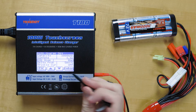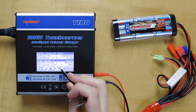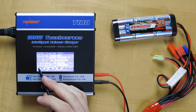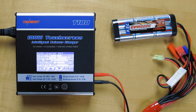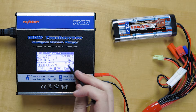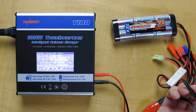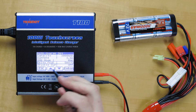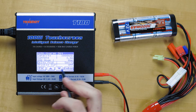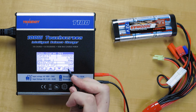Charging mode: manual. You can change that to auto or manual — we'll keep it manual for now. The delta peak is for stopping the charging; 5 millivolts is just fine for this application, so we'll keep it there. And you have the option to turn the trickle charge on or off — we'll leave it off for now.